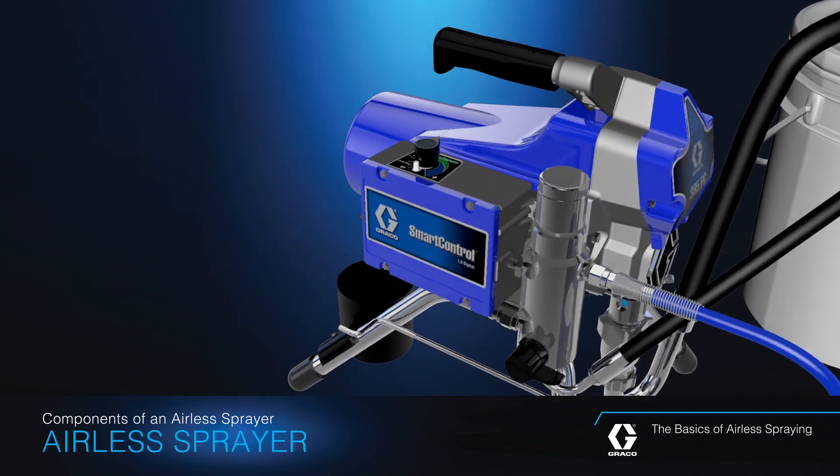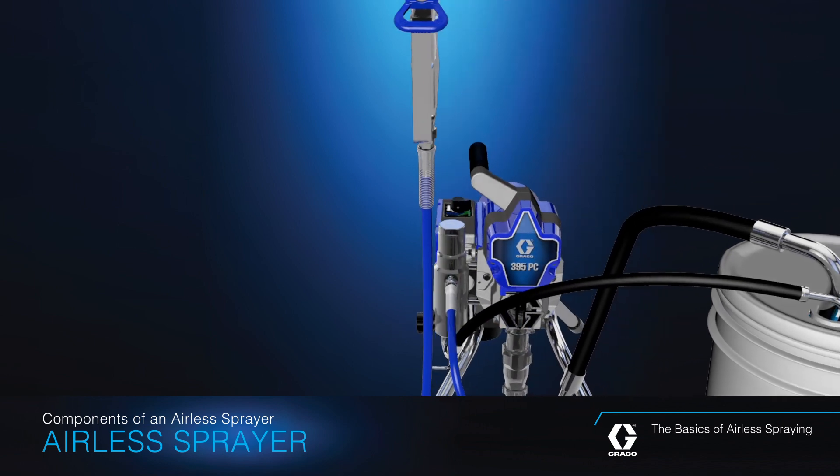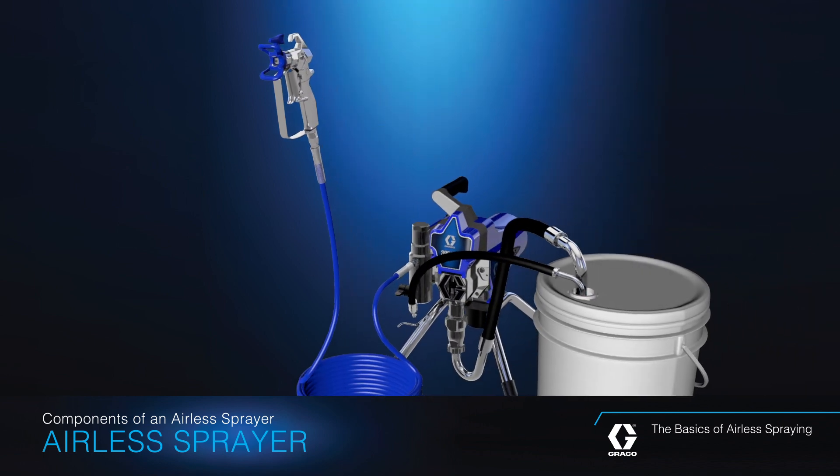When these seven components work in unison within a Graco airless sprayer, they create unmatched performance, speed, and ease of application for any spray job.